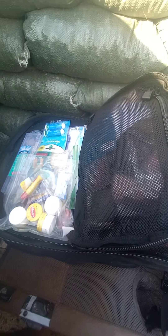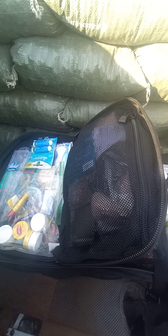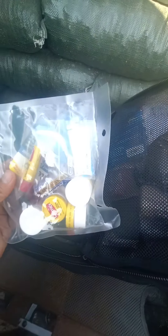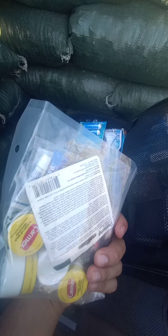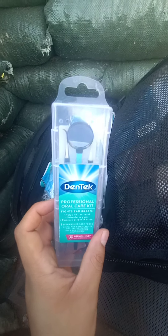This next pocket is more of my dental slash orthopedic section — for if you get sprained ankles, need a splint, or have dental issues. I've got Old Skin, Carmex, a filling replacement kit, cold sore treatment, oral pain relief, and a little dentist kit with a mirror.